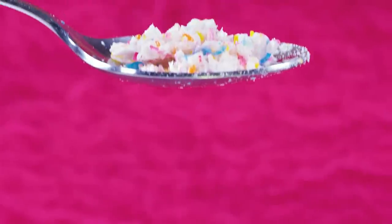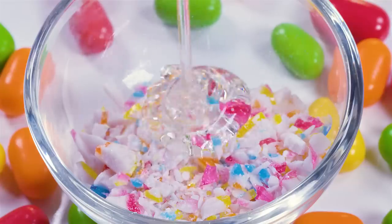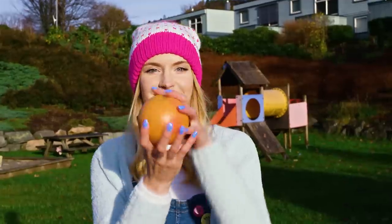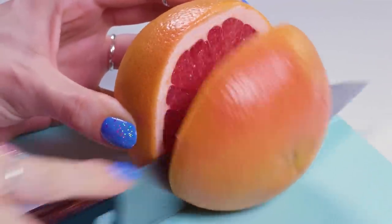Time for the candy cane lip scrub! In a little container combine crushed candy cane and some honey. I also like to add some grapefruit juice for that bittery, sour kick to it! Cut a grapefruit in half and squeeze out some of that yummy juice.